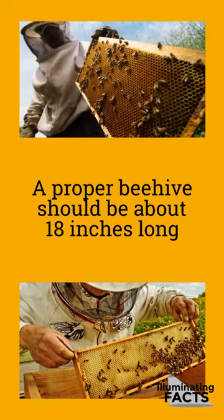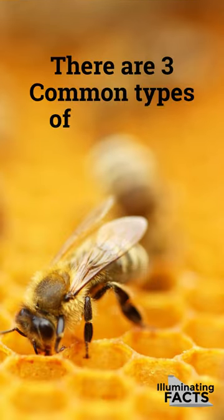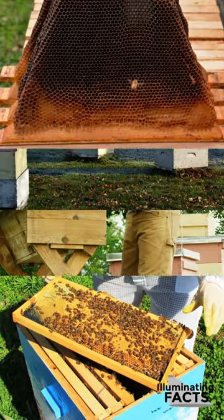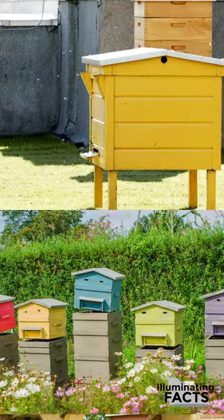A proper beehive should be about 18 inches long. There are three common types of beehives: Langstroth, Top bar, and Warré.